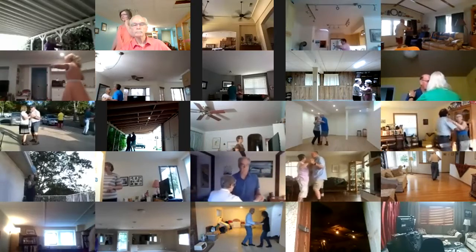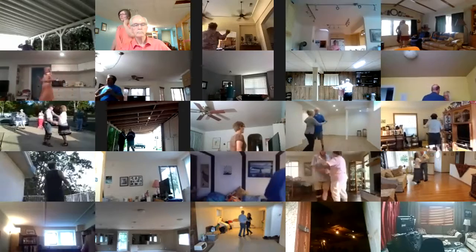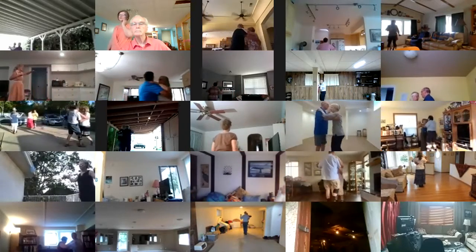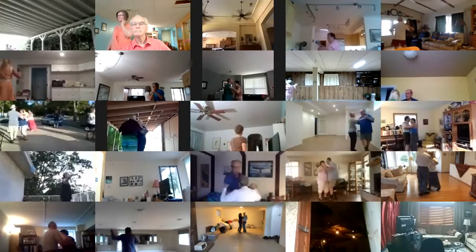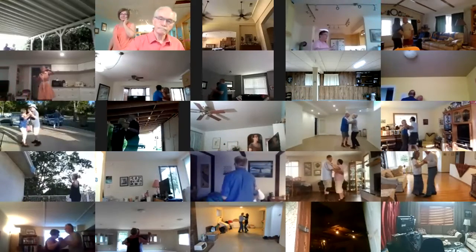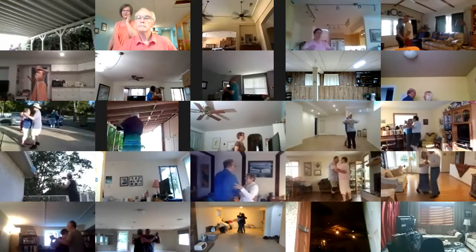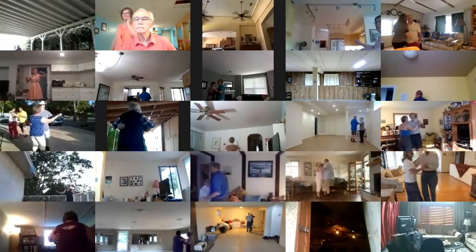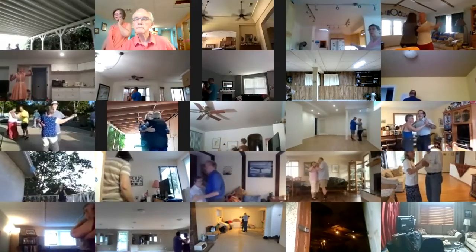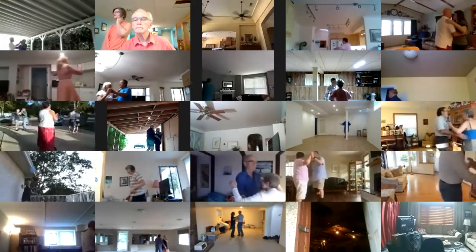Vine three. Pick up. Two forward waltzes. Two left turns to closed wall. Box. Dip center. Maneuver. Two right turns. Canter twice. Twirl vine three. Through face closed. Balance left and right.